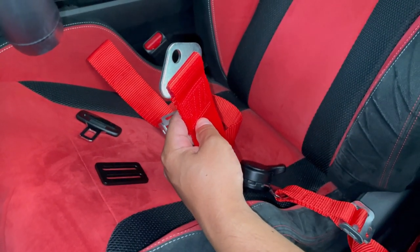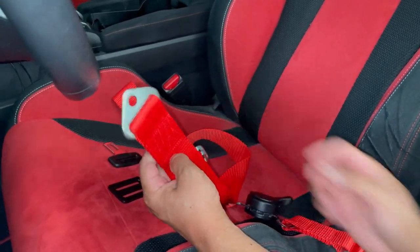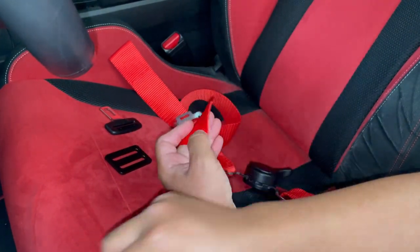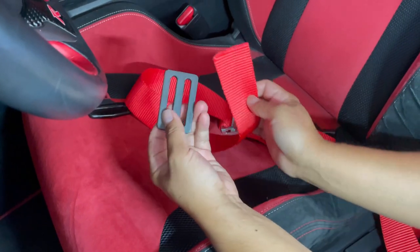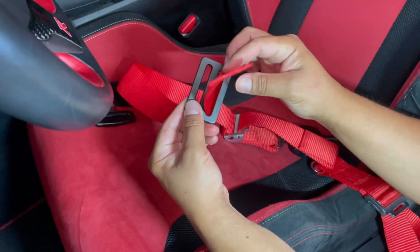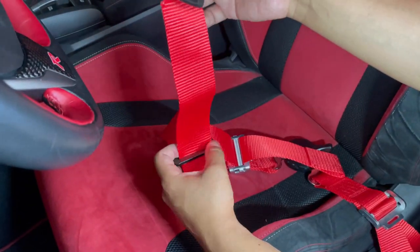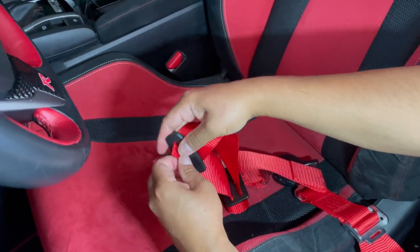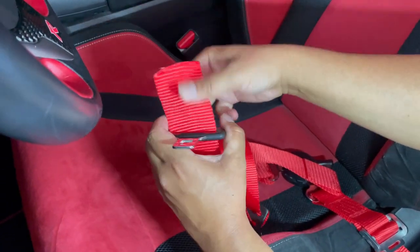For the other side of the lap belt we're also going to cut this, install this, and then connect this at the other end. So let's go ahead and cut the harness, and then with a lighter we want to melt the tip. Once this is complete you want to go ahead and add this — go up there — and get the buckle, fit it right through there. There you go, it goes through there.